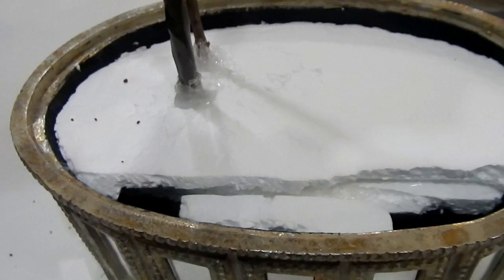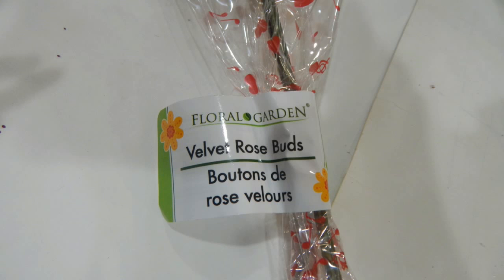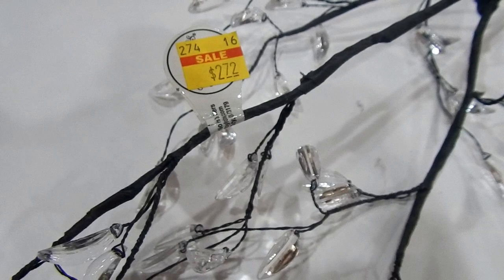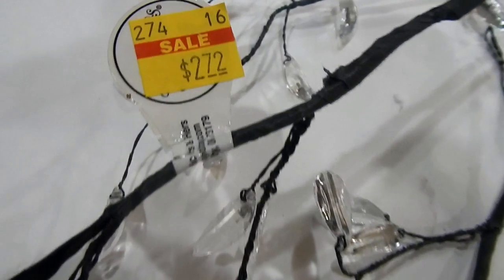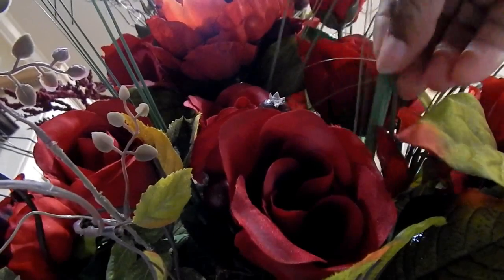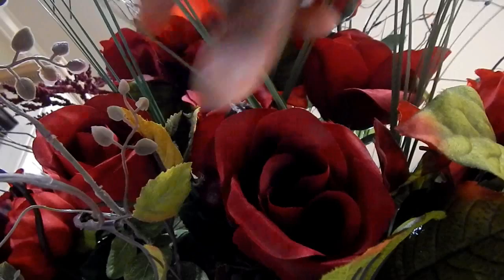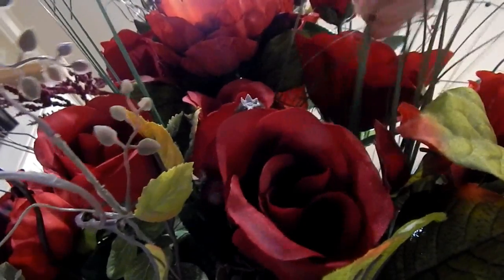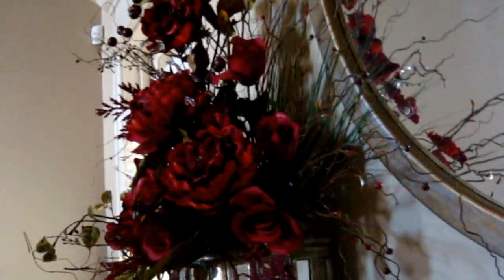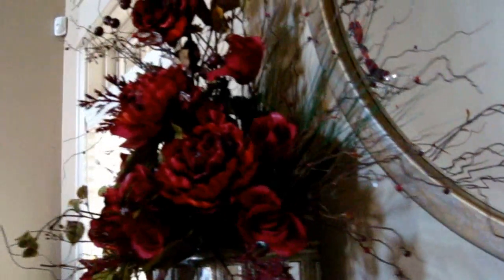Here's what we have: some recycled styrofoam placed inside, and two floral bouquets that I got for $8 at Hobby Lobby. I've got some rose buds from the Dollar Tree, and then this little decorative branch from Hobby Lobby off the clearance rack. I just started adding the flowers — one bouquet from Hobby Lobby placed vertically, the other horizontally across the bottom, and then inserted scraps from old floral arrangements until it became nice and full.